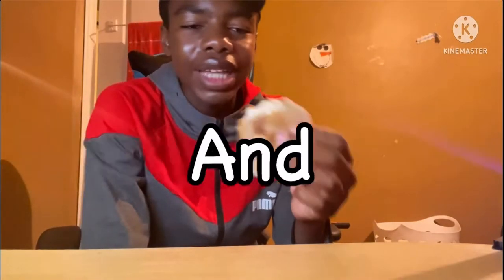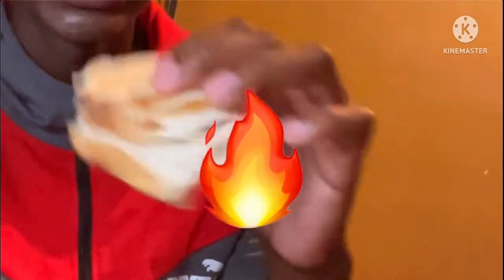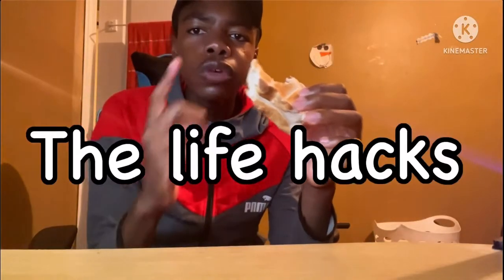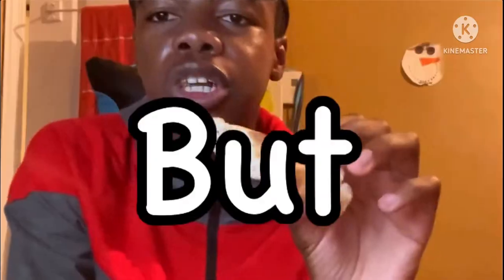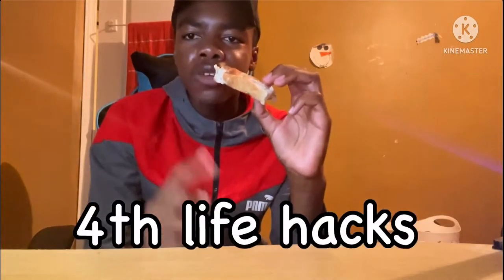This is the first time trying life hacks and I'm really liking it. This chocolate bread hits really hard — let's try it out. The life hack would have been better if I put way more chocolate, but I didn't put too much. So we're moving to the fourth life hack.